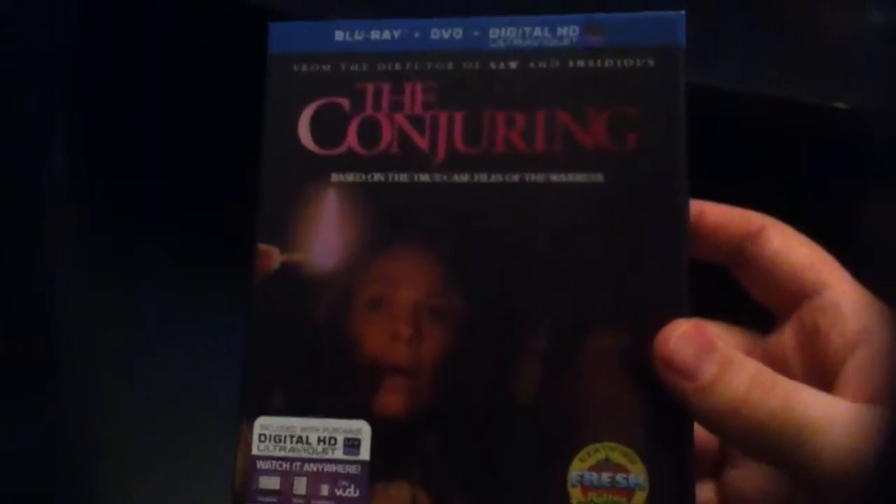What's up guys, it's Evan here, and Tim bringing you guys a quick Blu-Ray DVD combo pack unboxing of The Conjuring.